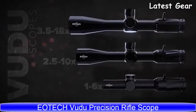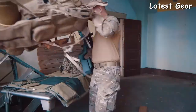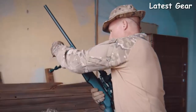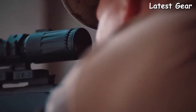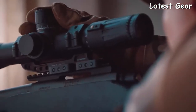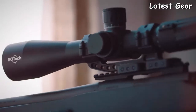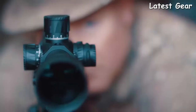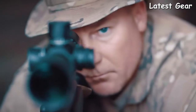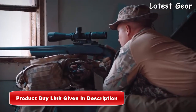The Voodoo line of precision magnified rifle scopes is designed for advanced precision shooting and tactical operations. EOTech's Voodoo scopes are built with performance and durability in mind. Each scope is constructed of high-strength military-grade aluminum in either 30 or 34 millimeter tubes. Initial models offer a first focal plane, allowing for quick and accurate ranging at all magnification levels.